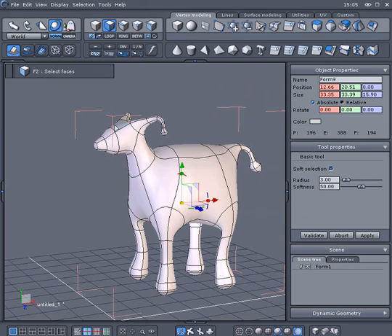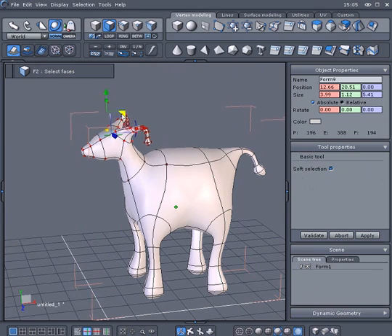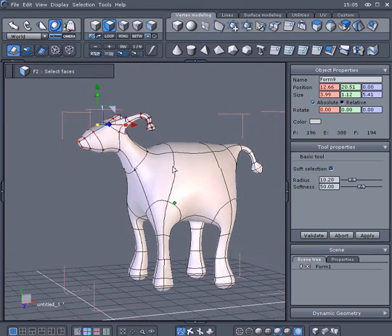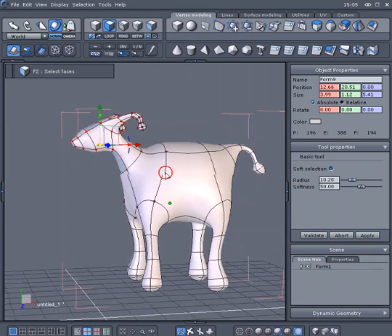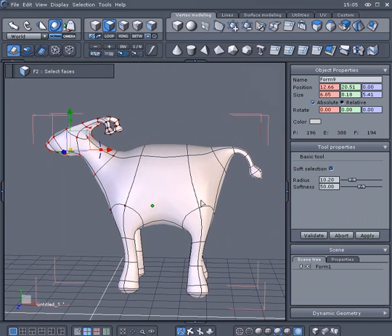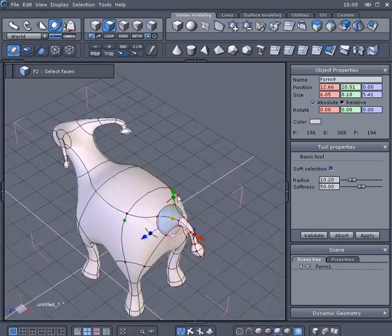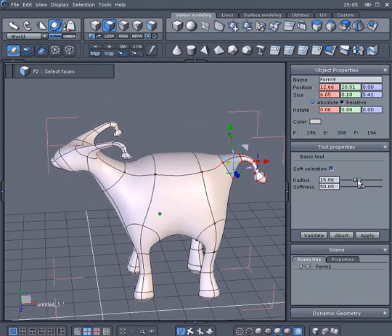In the Property panel, you can activate the soft selection and then select some polygons to move or rotate. This way, you can do some soft deformation. Don't forget to do multiple selections while tweaking your polygons.